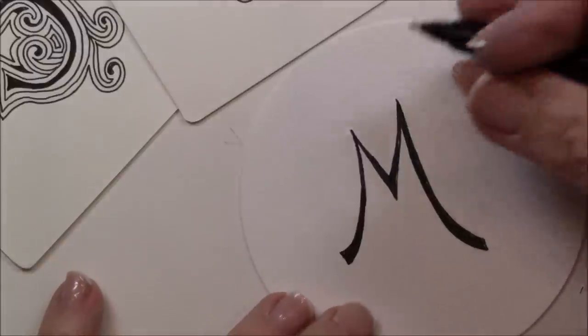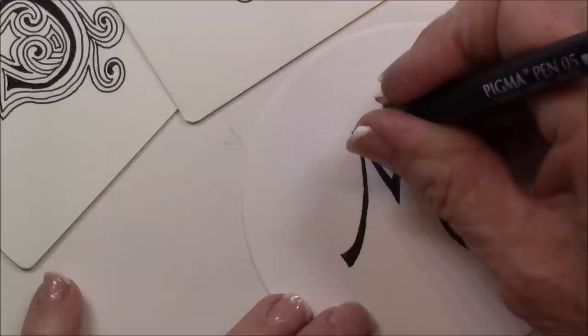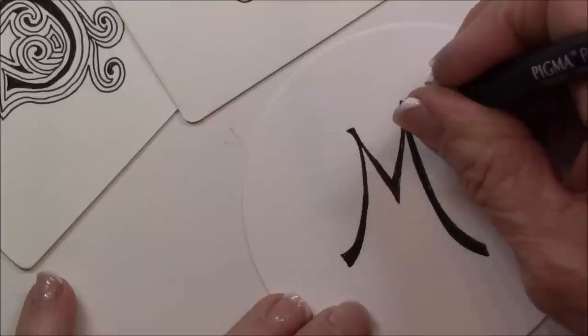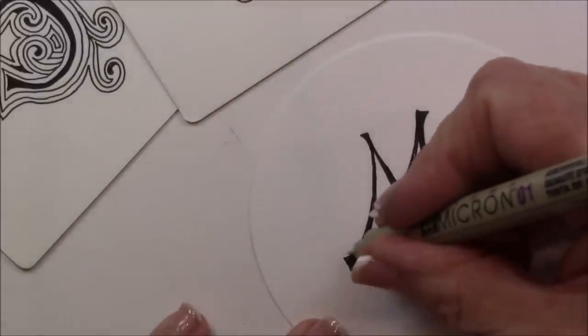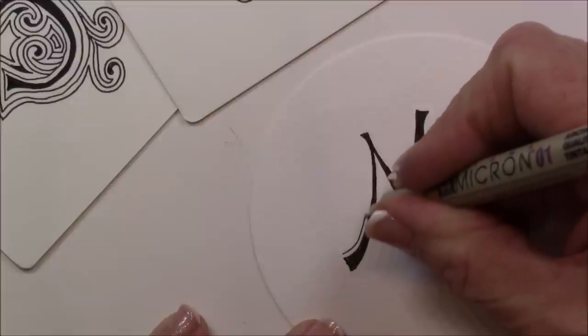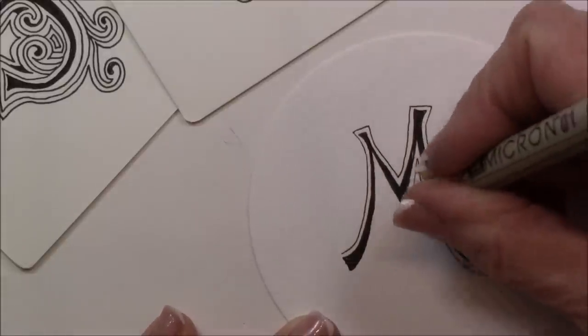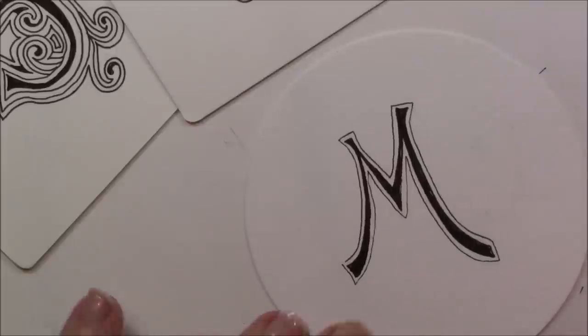I call it the apprentice pen — it is an O5, it has a plastic tip. And I want to give the letters just a little bit more style, so I square off that end. And now I'm going to take my O1 pen and I'm going to just aura — just do an aura all around the M.